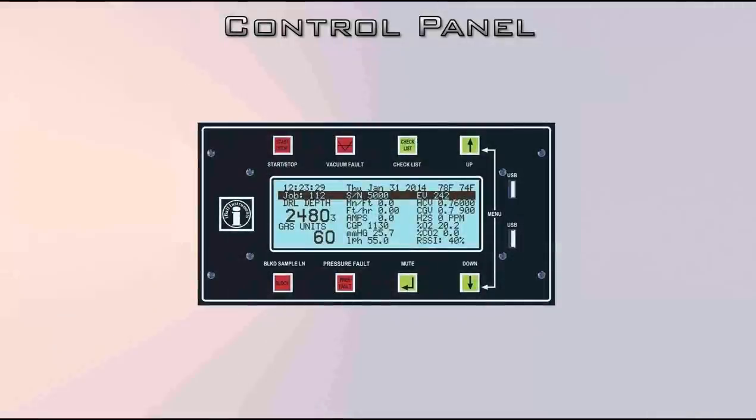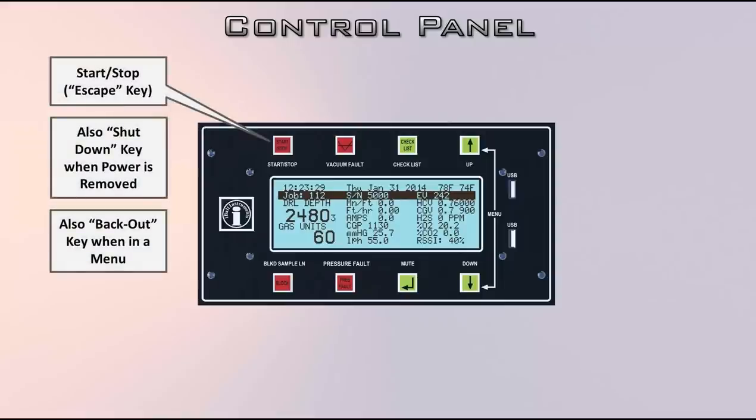The buttons on the control panel: first is the up arrow — the start, stop, or escape key. If you're in a menu, you can hit that key and it'll go back to the regular display. It's also a shutdown key — you pull the cord and hit that key to power it out. Sometimes it's a bit finicky, so you may have to click it a few times, but it will eventually power down.